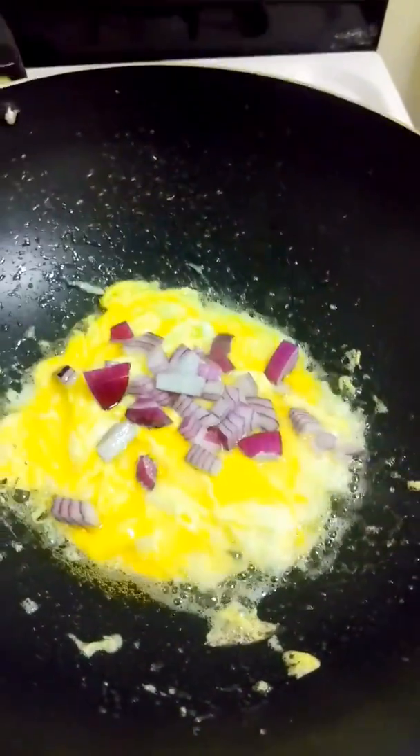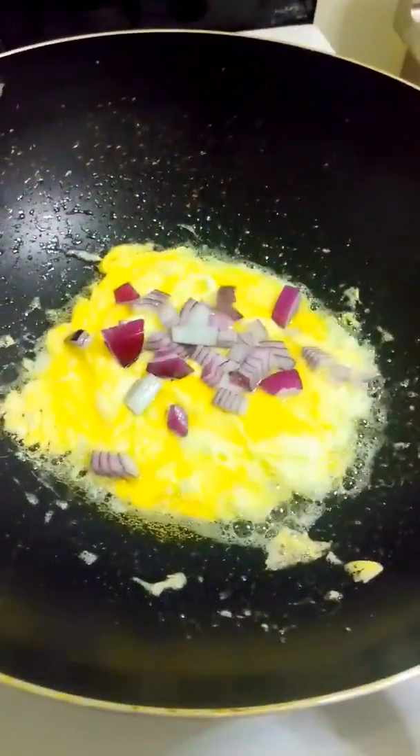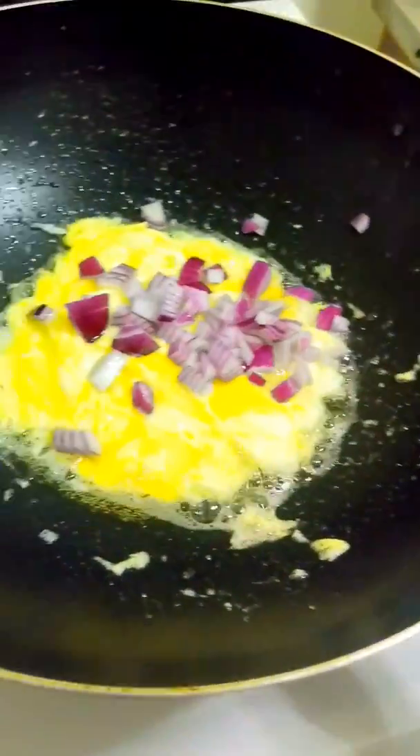Onions. Nice red onions on that. Diced onions.